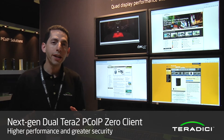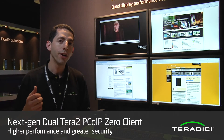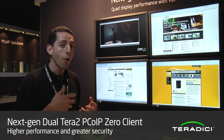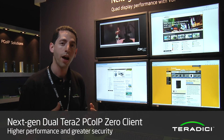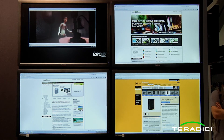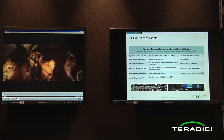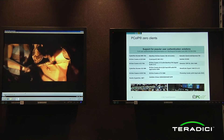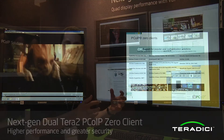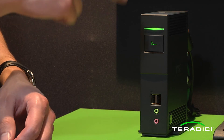Here we are at the quad Terra 2 Zero client station at VMworld 2012. Right behind me you can see the quad display Terra 2 P45 Zero client — truly incredible. It's got twice the performance of the other Terra 2 dual display Zero client we just saw. We're able to deliver quad 1920 by 1200 resolution in VDI mode, and we can also deliver dual 2560 by 1600 resolution in a VDI environment. This brings quad display capability to VDI — very different from last year's workstation-focused solution. The P45 has four ports on the back and it's a great device.